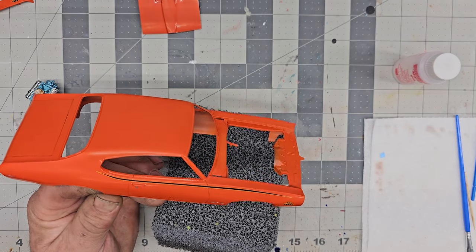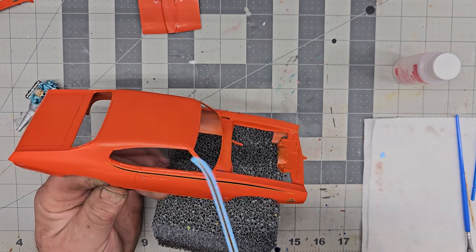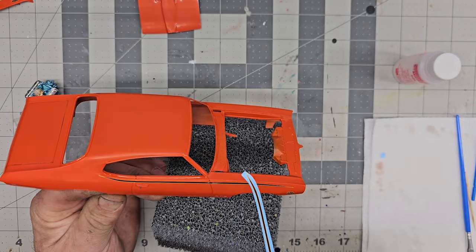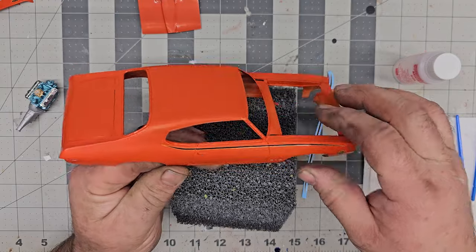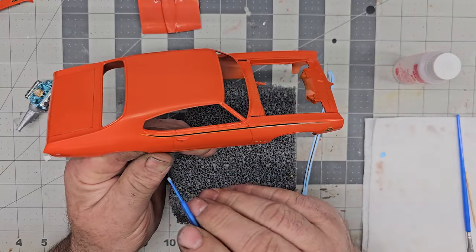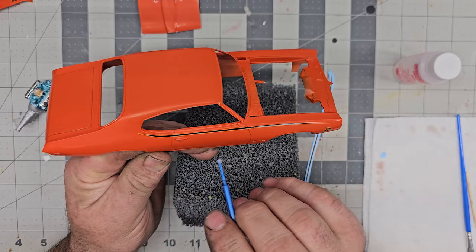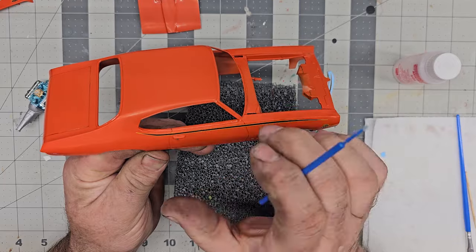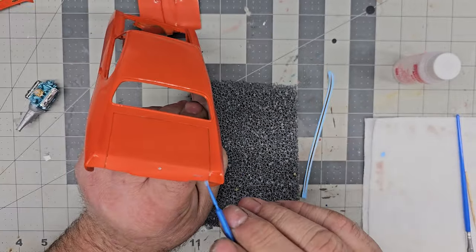I had a problem with this stripe — it reminded me of the AMT Mustang situation. The decal broke on me in two places sliding it off — crack, crack. It broke here and right above the handle. I was able to piece it back together and put a little Micro Sol on it — not too much because I didn't want to spread it apart. So we got our decal on the back.